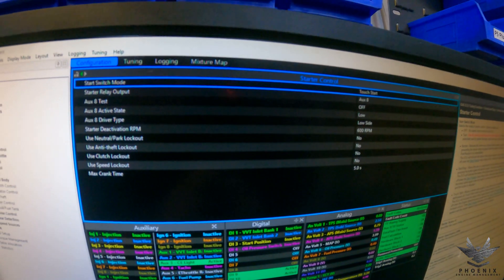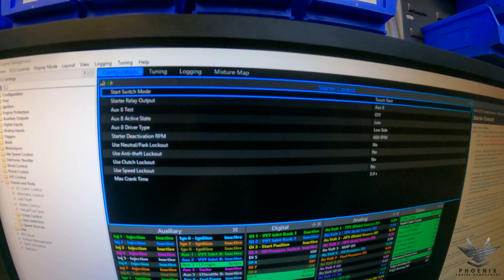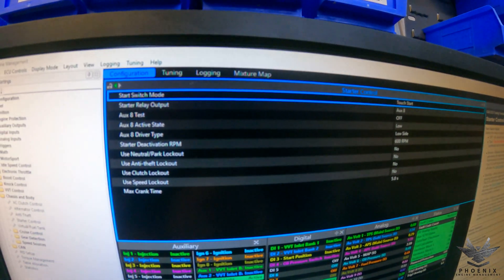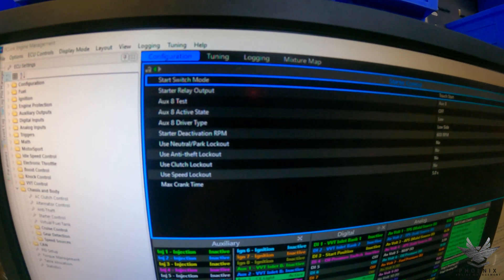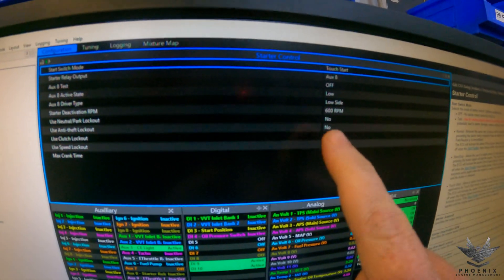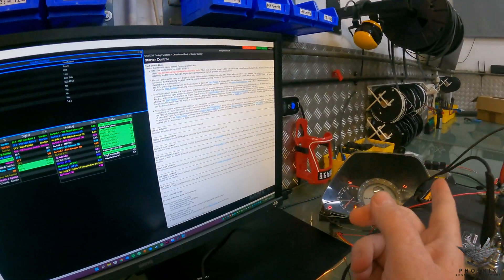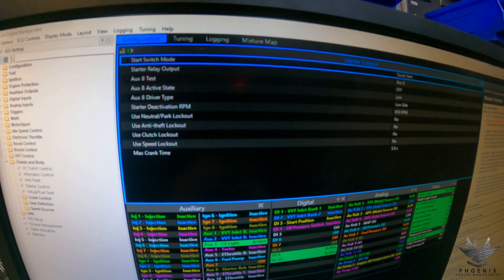We'll start off at the top — that is where you look at your Start Switch Mode, and we'll go through that in a minute. Then you input your starter relay output, which in our case is Auxiliary 8. You've then got your Auxiliary 8 test so you can actually test the relay to make sure it's working correctly. You then have your Auxiliary 8 active state — in our case we are going low, meaning we are using the ground side of the starter relay to activate it. On the other side of the starter relay is an ignition 12 volts, so it only works when the ignition is on.